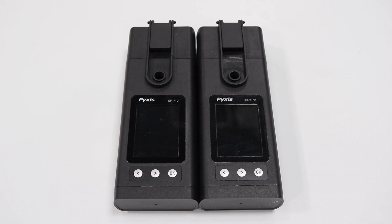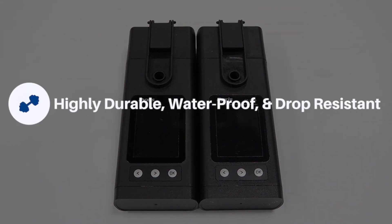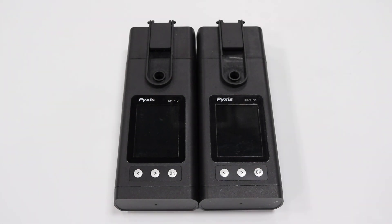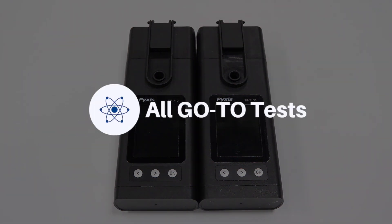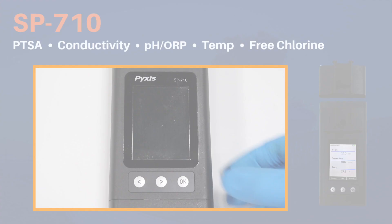With a water treatment professional in mind, the new SP-710 series offers a military-grade design in a highly durable, waterproof, and drop-resistant platform with a wireless pH/ORP module for simple in-the-field swap-out. The SP-710 series' unique layout allows the water treatment professional to have all the primary go-to tests for cooling water and boiler applications in one device with the confidence of having accurate results in real-world challenged waters.